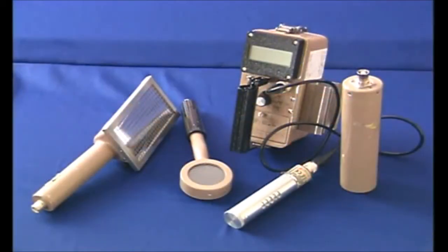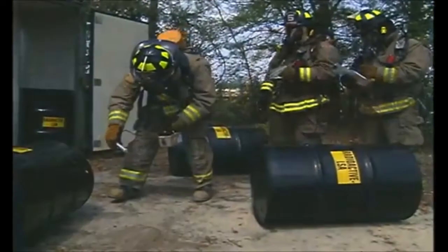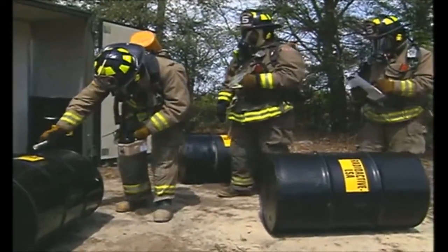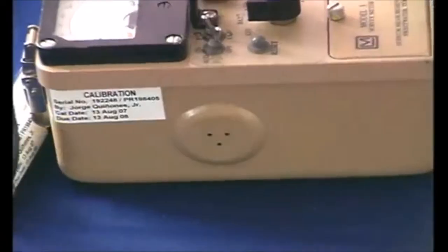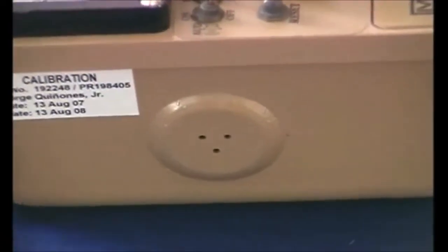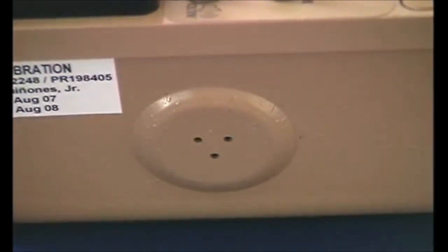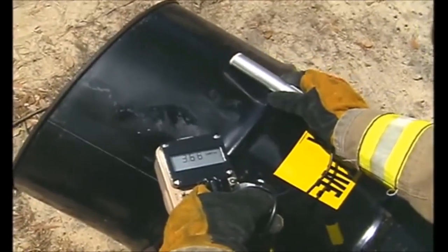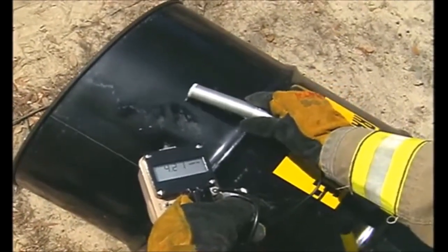Many survey instruments use detector probes attached by cable to a main instrument. These instruments have the ability to measure either radiation exposure or detect contamination depending on which type of probe is attached. With these types of instruments, the probe can be changed depending on the situation and what you are trying to detect. Most survey instruments have speakers which provide the technician with audio indications of the presence of radiation or contamination. It is normal to hear some clicking even in a clean area — this is due to natural background radiation.